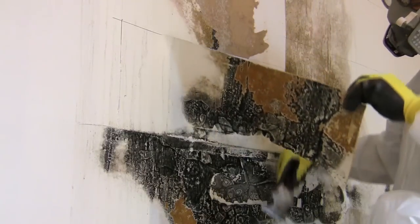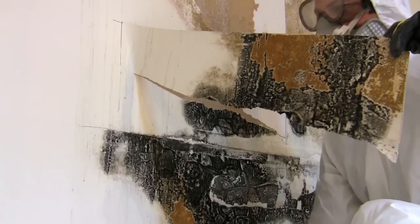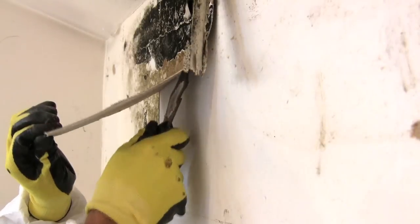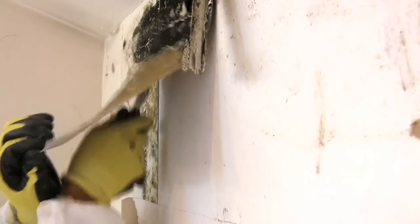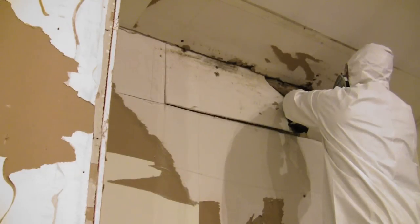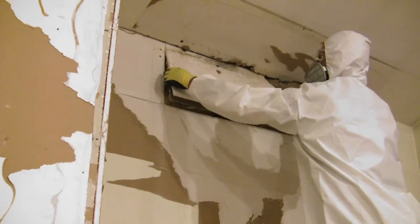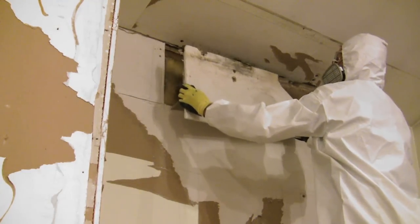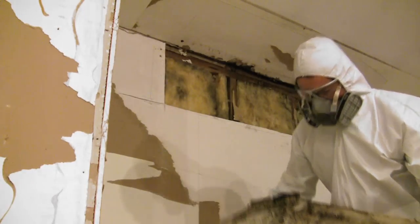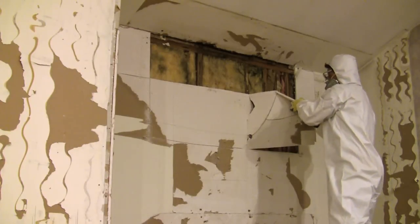Sometimes you'll need to use either a putty knife or a five-in-one tool — I was using a five-in-one tool here — it helped keep the paper from tearing. Some of the spots the mold hadn't quite eaten all the way through the paper. Now that the majority of the mold's gone, I can start tearing the wall apart. Drywall is basically two pieces of paper wrapped around a gypsum core, and the gypsum is a cement-based product which isn't organic. But as you can see, the mold is on the back of the drywall, and the drywall actually falls apart because there's no piece of paper holding it together anymore.